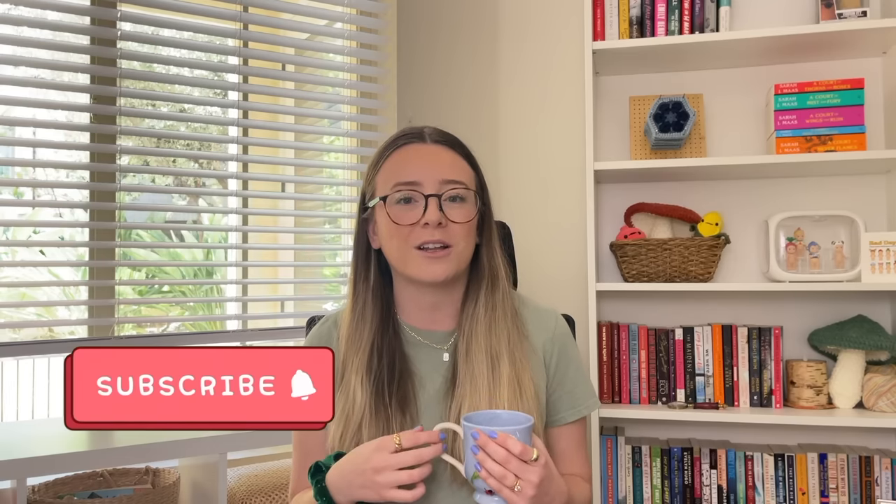That wraps up my list of crochet gift ideas for this holiday season. I want to hear from you — what was your favorite pattern on this list? I think mine has to be the emotional support shrimp. Let me know your favorite in the comments, and if you made it this far, comment the present emoji so I can personally thank you. If you enjoyed this video, definitely consider subscribing. Thanks for spending some time with me today — I hope you have lots of fun making all your crochet gifts this year. Until next time, happy crocheting!